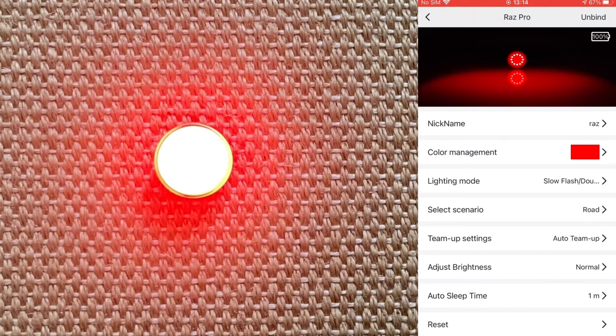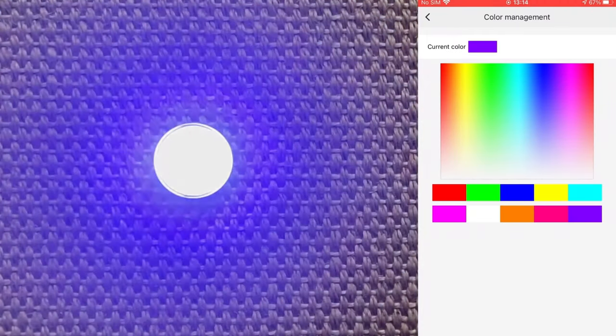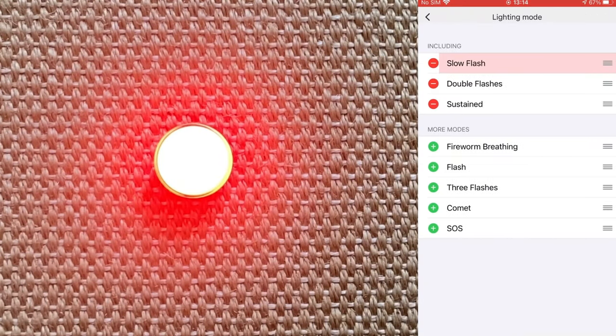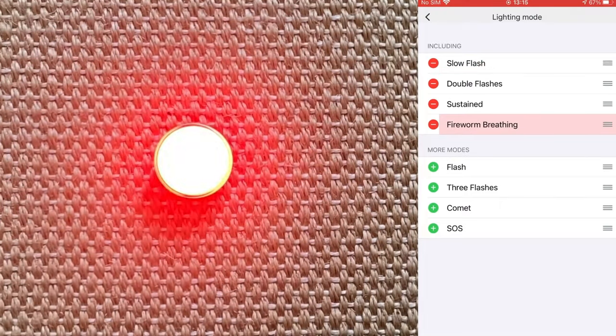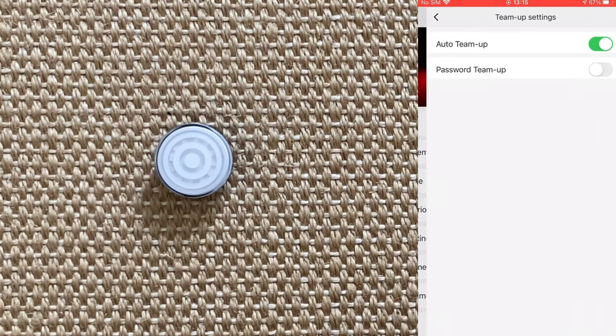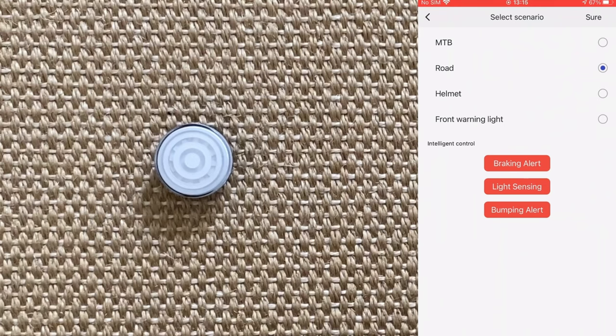In color management, you can change the color from the default red. You then choose your favorite lighting modes by adding or removing them from this menu. Here you can set up the auto team-up function that recognizes when other RAS lights are within 50 meters and syncs with them. In scenario, you can calibrate the sensors according to the roads you mostly ride, and whether the light is mounted on the bike or on the helmet. On the same screen, you turn on or off the smart features of braking alert, light sensing, and bumping alert.